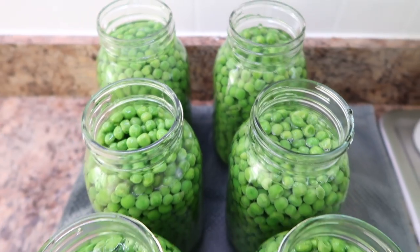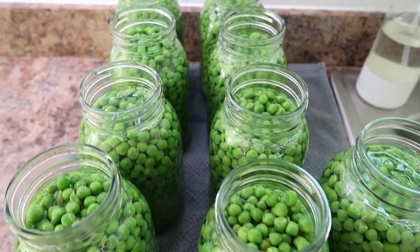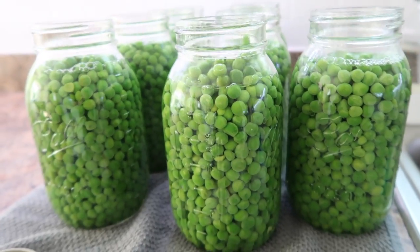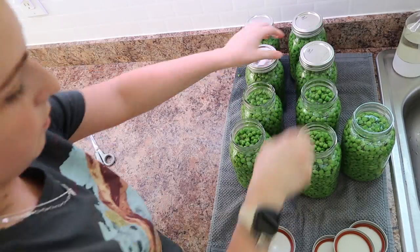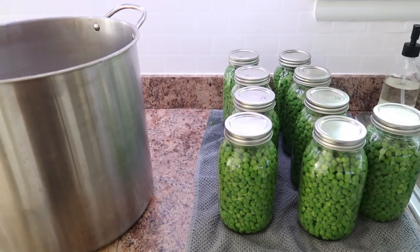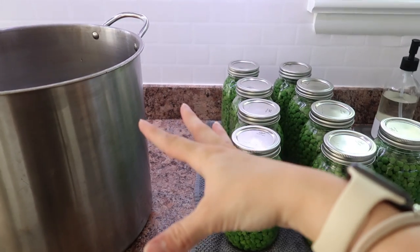Another thing you could add to these jars is a half teaspoon of salt. I actually forgot to do that in this batch, so I'll just have to remember to make note of it on my labels and then add extra salt whenever we open the jars up. Alright, so these are ready to go into the canners.